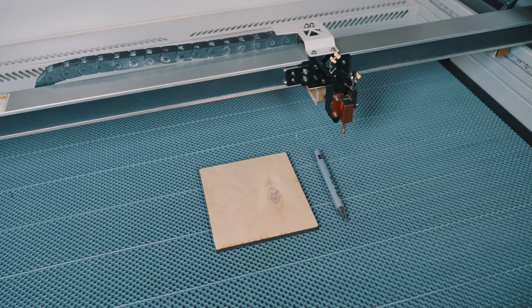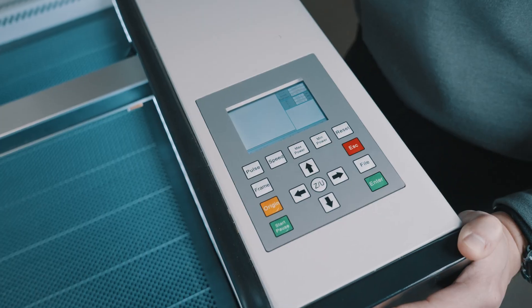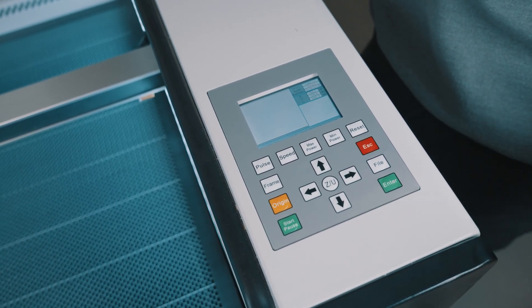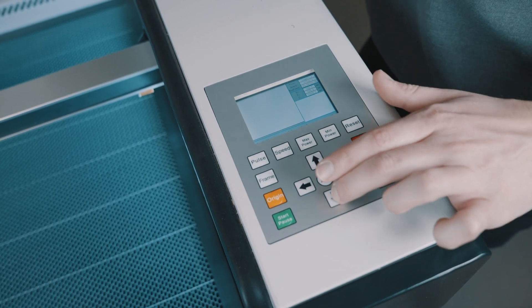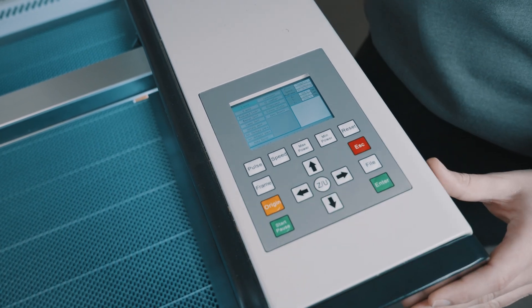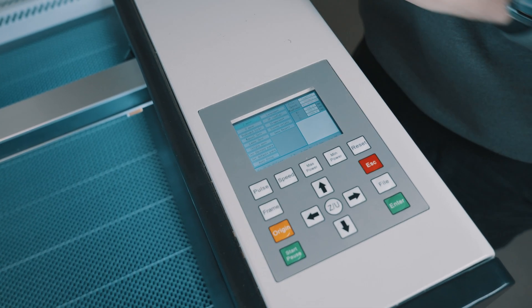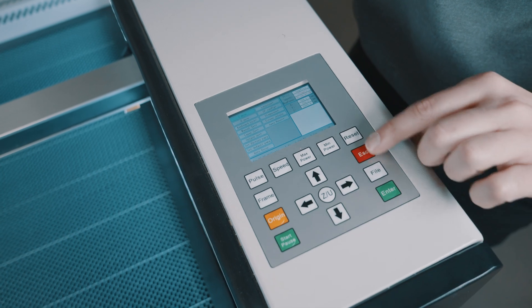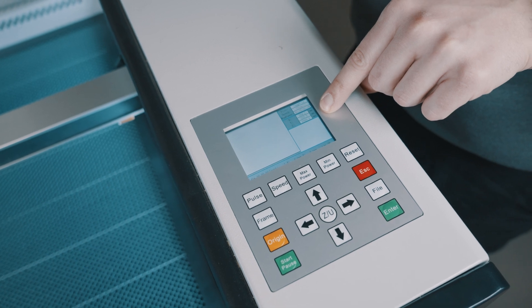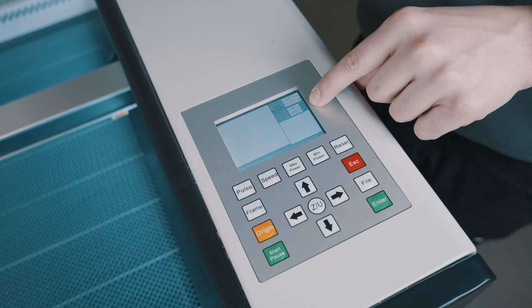The tools required are very minimal. You'll need a scrap piece of wood and potentially a pen as well. Looking at our controller, we're going to need to know a few controls — they're very simple. You just need to move the laser forwards and backwards on the Y axis, and then access the Z/U menu to move the bed up and down. We'll also need to highlight the Z value in millimeters — once we autofocus, we'll watch that value every time we move the bed up and down.